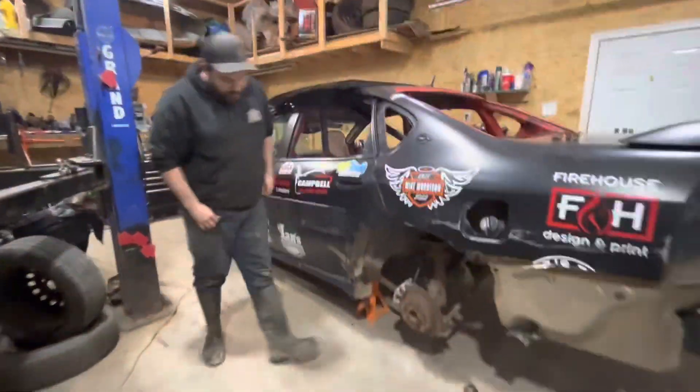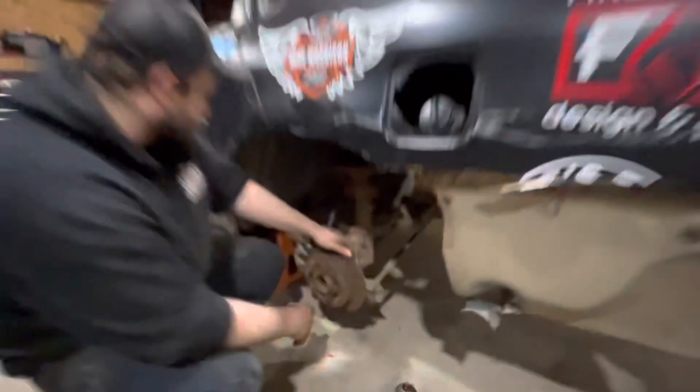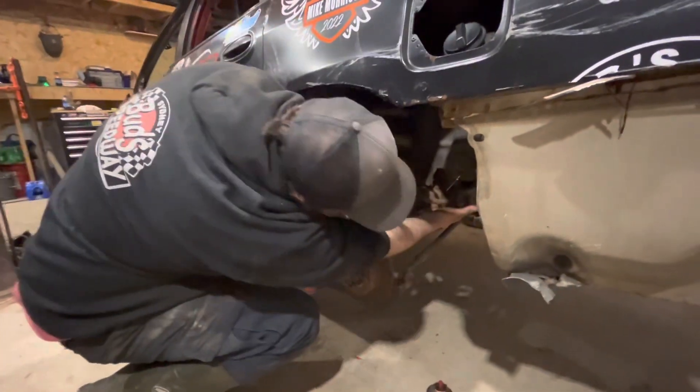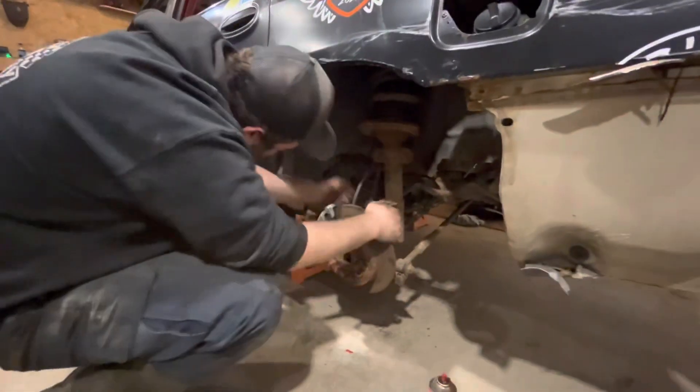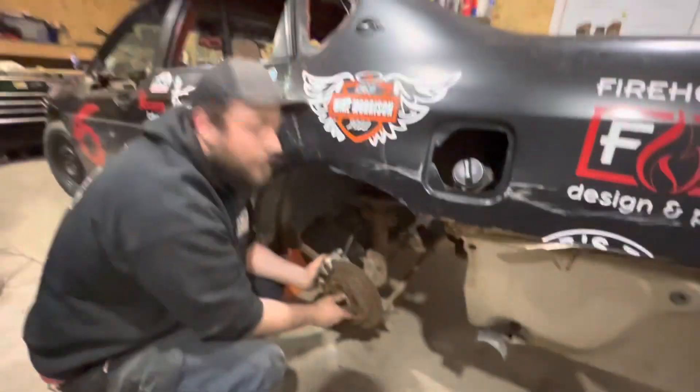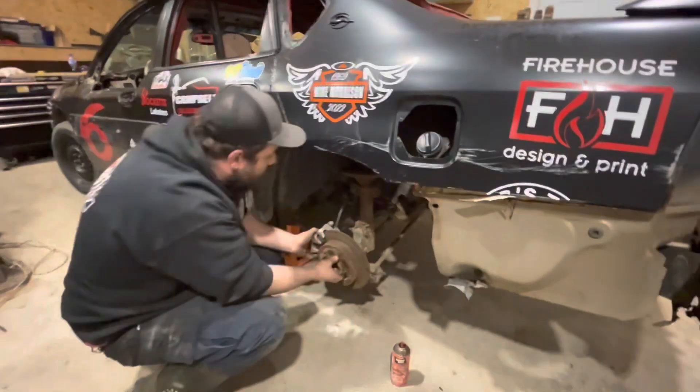So right here now we've got two bent trailing arms from last year. We're going to take off the two trailing arms here. This piece of the plate here is going to drop down because the bolts are on either side. Unfortunately you can't connect the bolt here where the tank is. Gotta love GM.